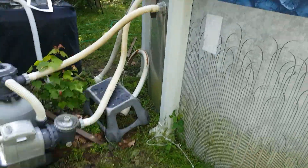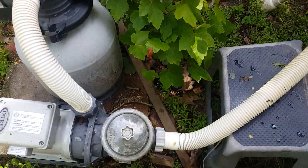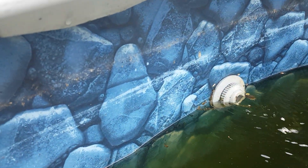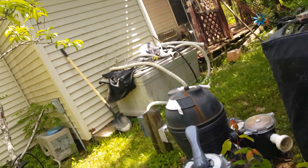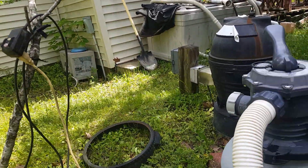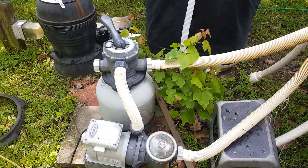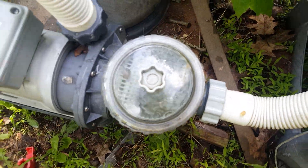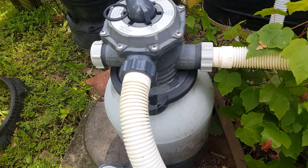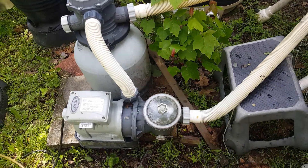Hey everybody, it's Rich220. Remember the other day when I said I needed to get a pipe for the skimmer? I did a cheater's way. As you can see, the filter's running, and even though the water is nasty, it's going back into the pool after it's been filtered. I have the inline going in the pool, sucking the water through the filtration system and back out. It's a quiet filter too — no leaks. Am I happy I picked it up? Hell yeah, that's $300 saved.